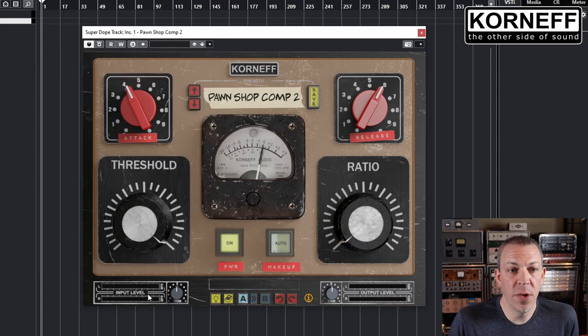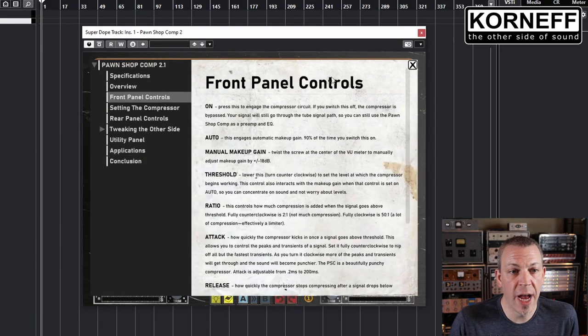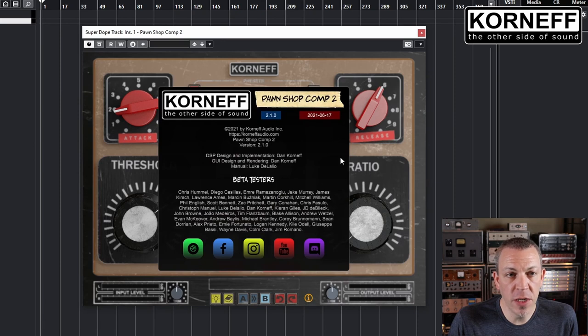The utility panel has input and output meters as well as input and output trim. It has a tooltip button so you can see what everything is supposed to be doing. It has a built-in manual, so if you ever get lost you can just hop in and figure out what's going on. There's an AB compare button, a copy A to B, and also an undo and redo system. The info icon takes you to the about page where you can see the product version, build date, credits, our wonderful beta testers, and a link to all of our socials.